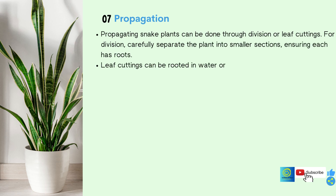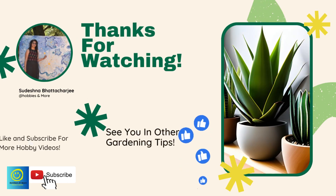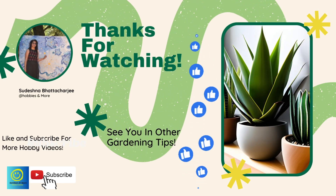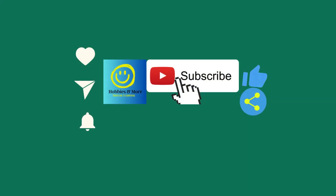Thank you for joining me on this exciting journey of Hobbies and More. If you have enjoyed the content and want to stay updated with the latest videos, I'd be thrilled if you hit the subscribe button. Also, don't forget to give a thumbs up if you found the video helpful or entertaining. Your support means a world to me. Thank you.